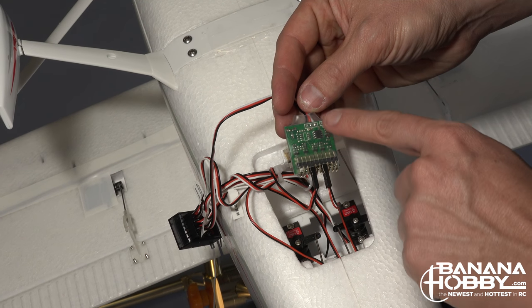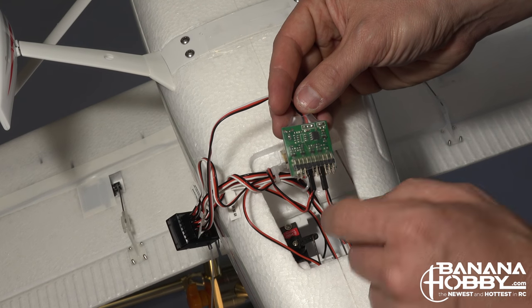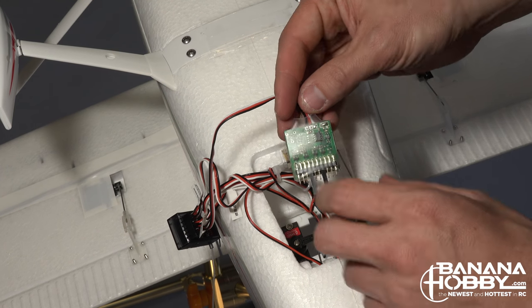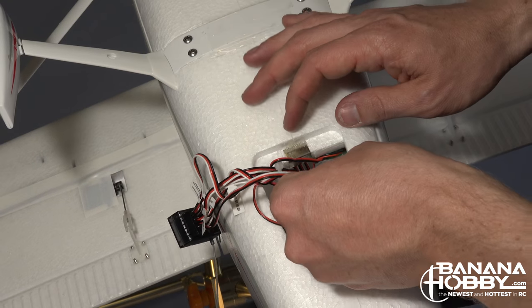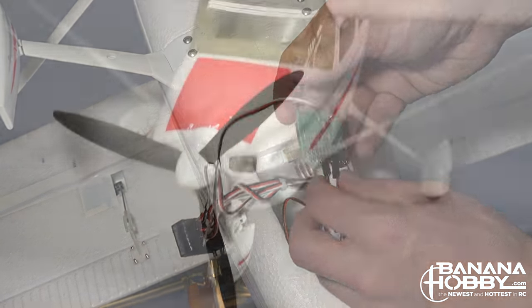Also located in this compartment is the lighting control board. It may be tucked underneath the servo mounting tray, but it is easily accessible. Once you power up your plane, if the lights are working there is no real need to mess with this board, but it is a good idea to know where it is just in case you have a problem.